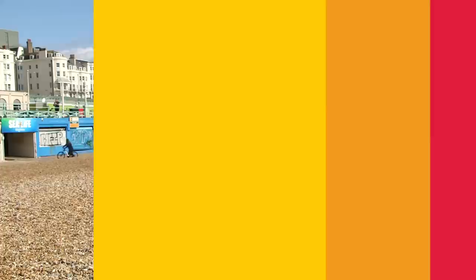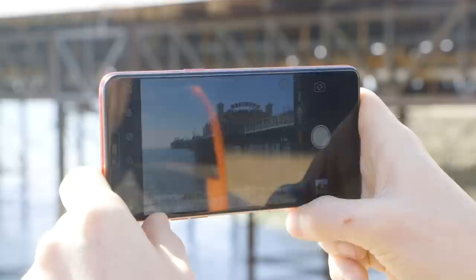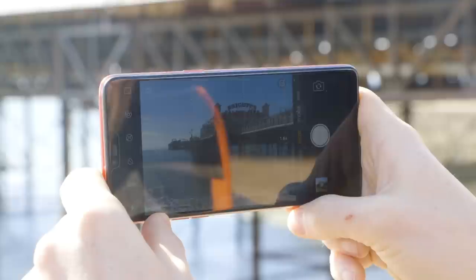Piers by their very nature are long thin stretches jutting out into the sea. And if you want to capture most or even all of it, the place to position yourself is very close to one side, looking down the entire length. This also provides a more interesting perspective, with leading lines taking you into the subject.